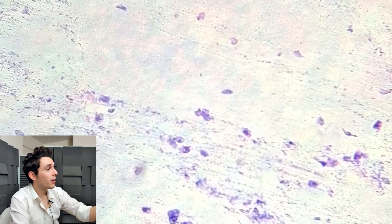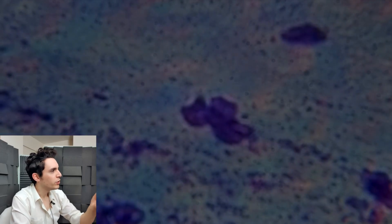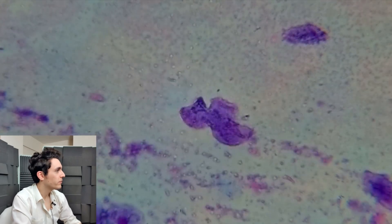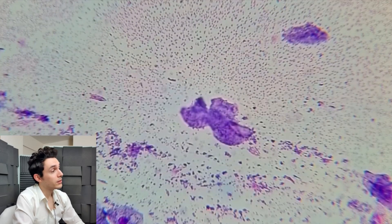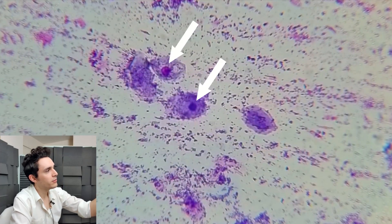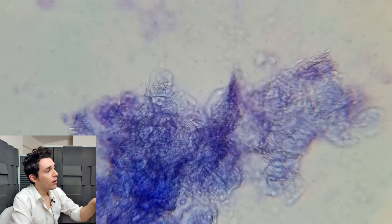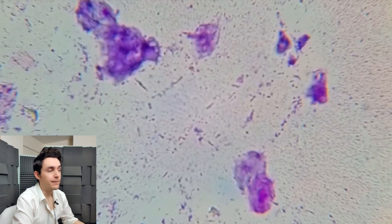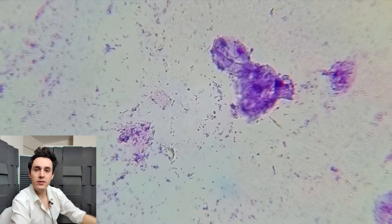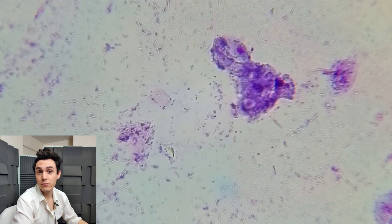Giemsa stain turns things a kind of violety-purple-bluish colour. We can see a lot of skin cells and lots of debris — the bluish speckly stuff is cellular debris, bits of skin cells, and there's lots of bacteria on the slide as well. Those two little circles inside the fried-egg splodge are the nucleus of the skin cell. These are squamous epithelium — squamous means squashed like a pancake or fried egg, and epithelium means skin. The pink circle inside the cell is the nucleus, which contains the DNA, and it stains differently to the cytoplasm.